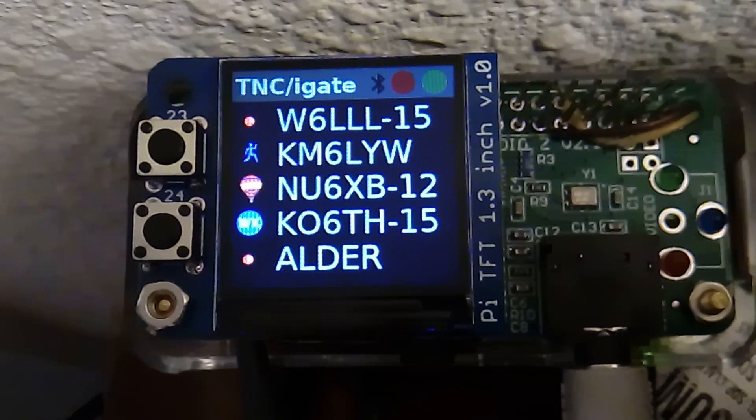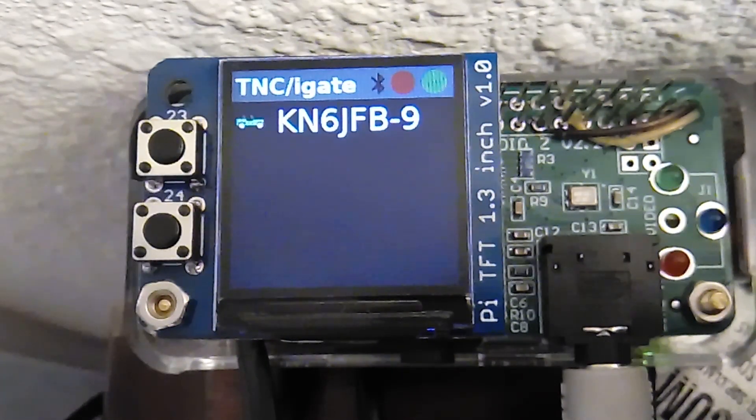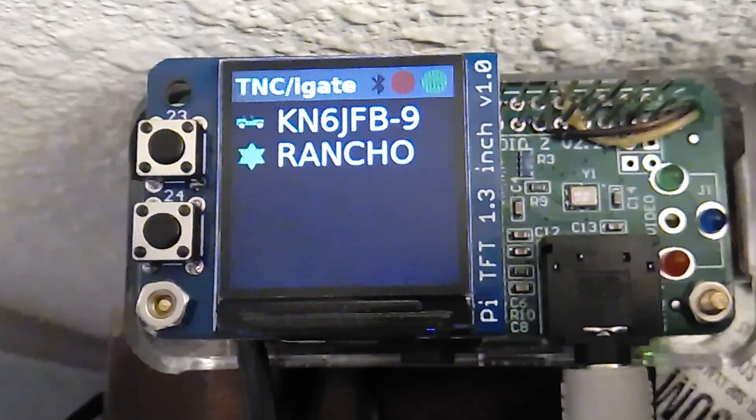All right, this is just a quickie from the KM6LYW Workbench, letting you know we're not just sitting around here, but we are working on the DigiPy some more. As you can see, I have integrated APRS symbols. Some Patrons were asking for that, so I decided to integrate that.